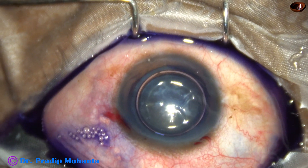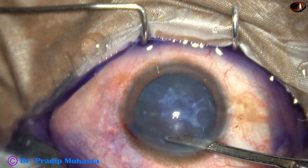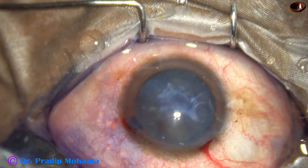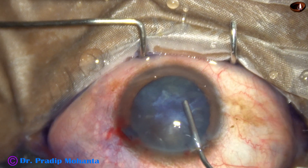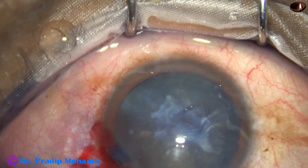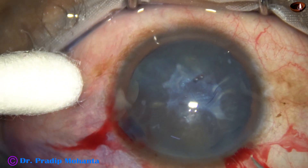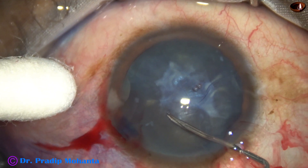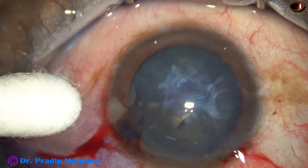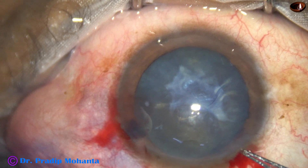Now the dye is washed out, and after washing the dye out, the anterior chamber is filled up with two percent hydroxypropyl methyl cellulose. I am now thinking how to do capsulorhexis. I took a 26-gauge bent needle and made a cut, then raised a small capsular tag.